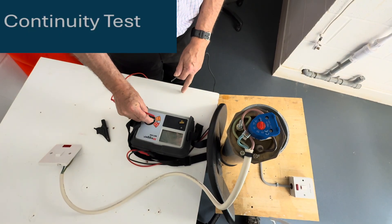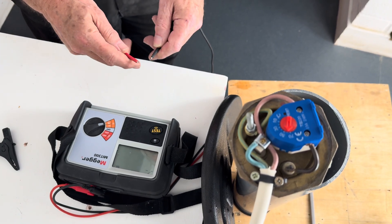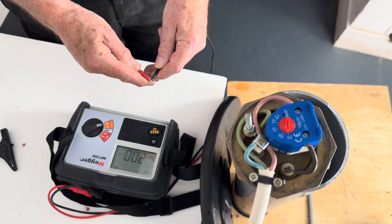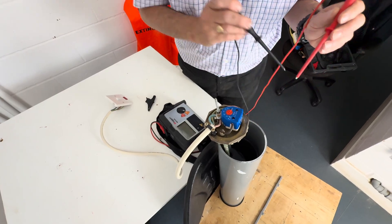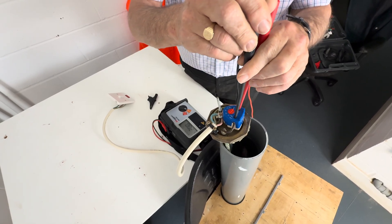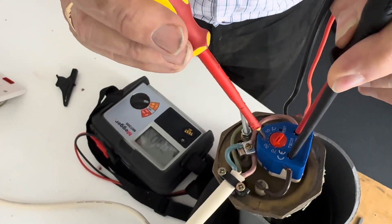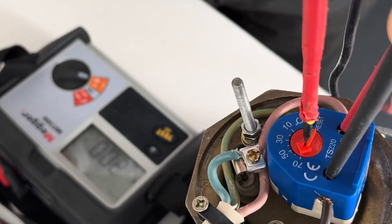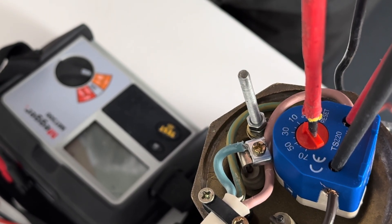So we're going to set our instrument to what's known as the buzzer range, just to check to see if the thermostat is functioning. To prove it works, if we short the leads together you can hear the instrument making a noise. So we're going to connect our leads across the thermostat terminals. If it's calling for hot water it should make a sound. You can see the arrow there, and we can just adjust this — and you can see now it's not calling for hot water.